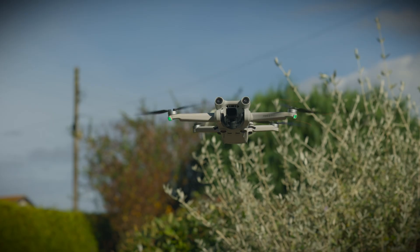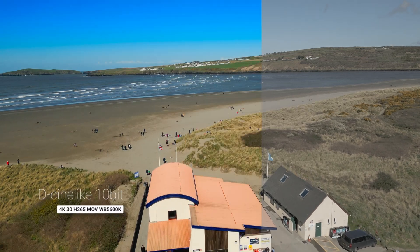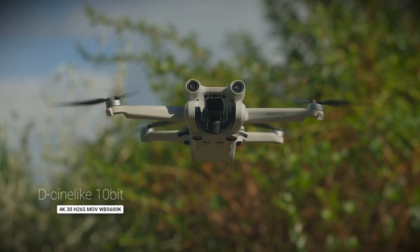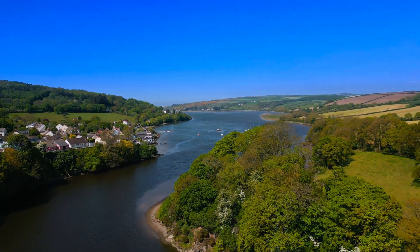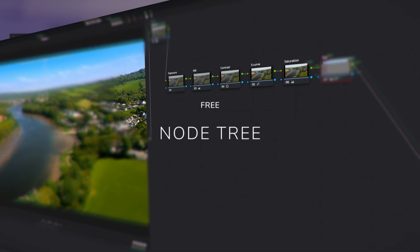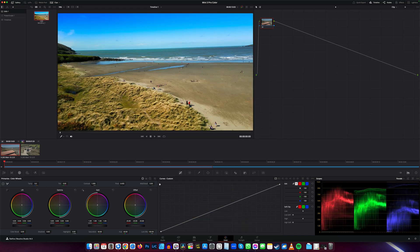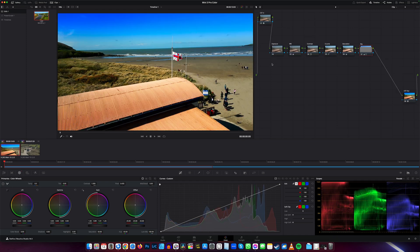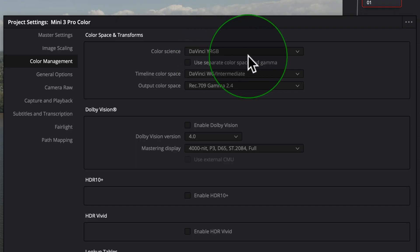In this video I'm going to show you how to make the colors look really good on the DJI Mini 3 Pro using DaVinci Resolve. This will also work on other DJI drones if you film in D-Cine-like 10-bit color. Stick around to the end of the video as I'm giving away the exact node tree I use — you'll be able to import the file and use it on your own drone footage completely free.